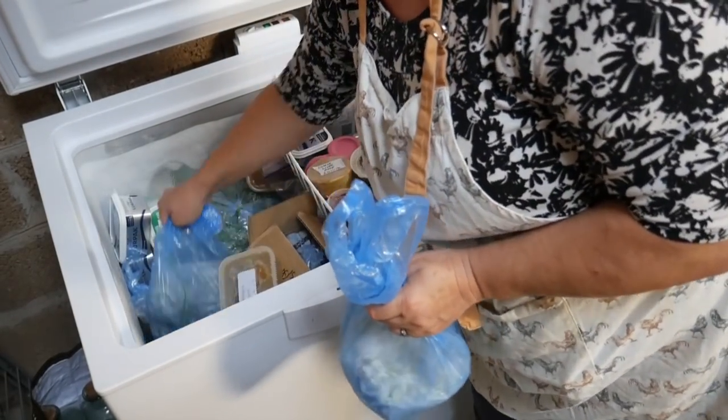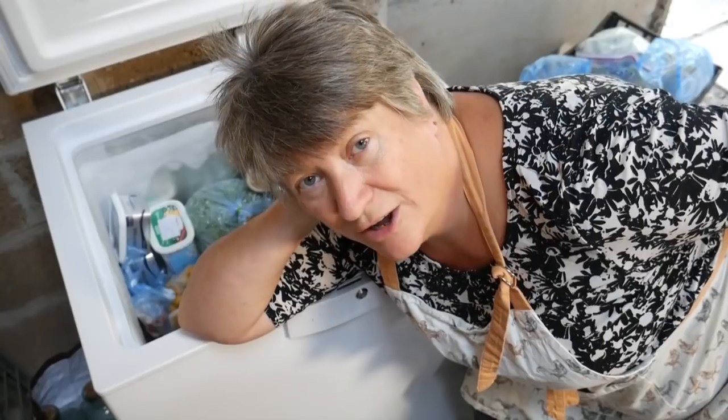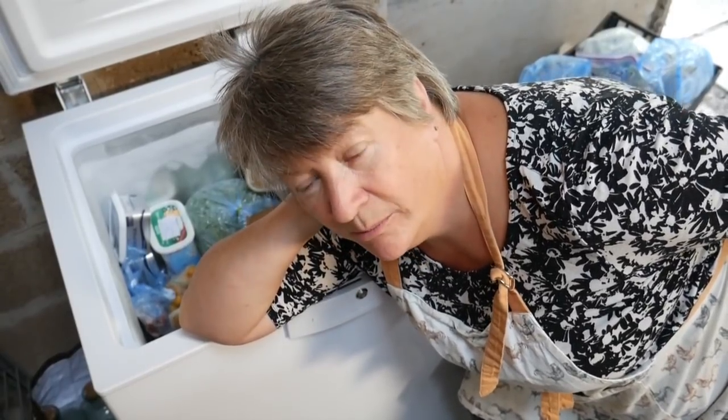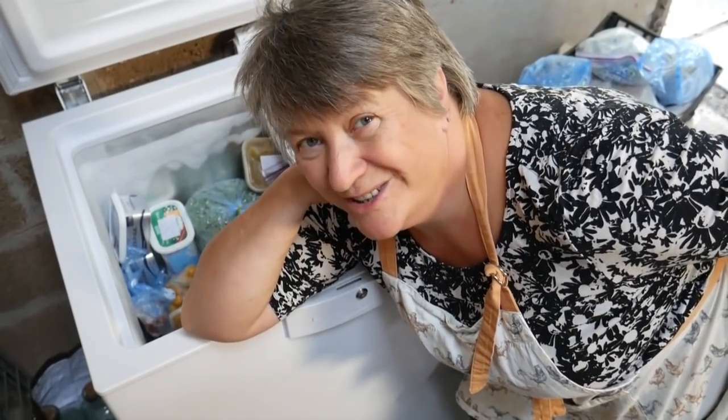Bellotti beans, and more Bellotti beans. Those beans are ones that I grew last year — they are what's left of what we didn't eat. We actually had a phenomenal number of Bellotti beans last year, so I haven't grown any this year and we'll use those up.